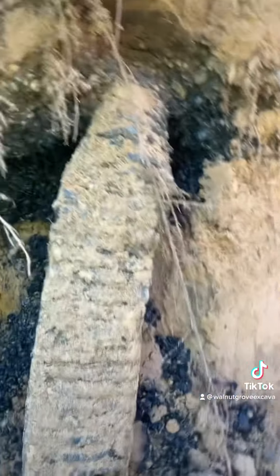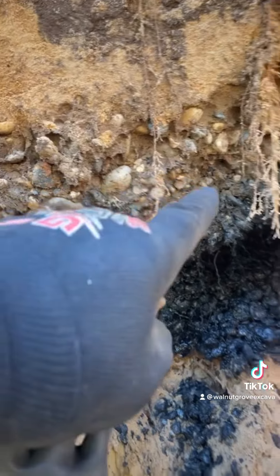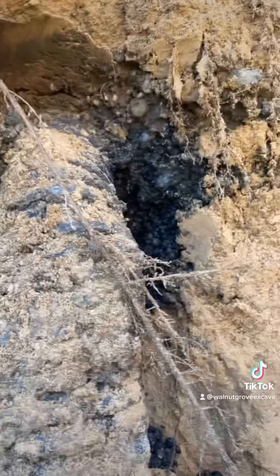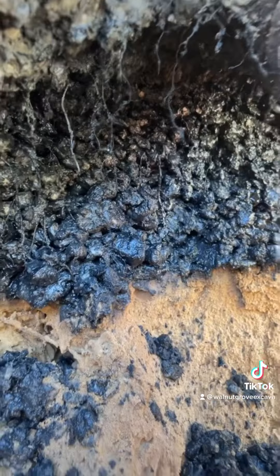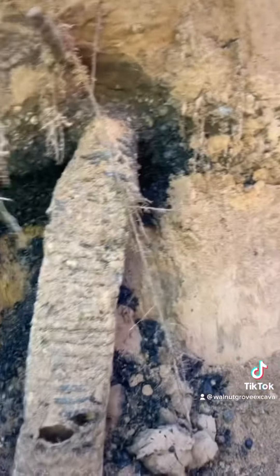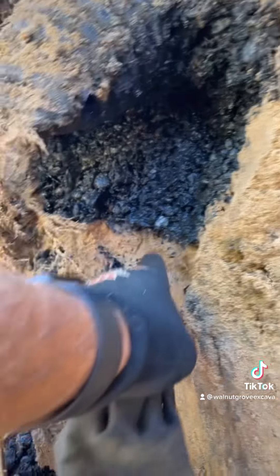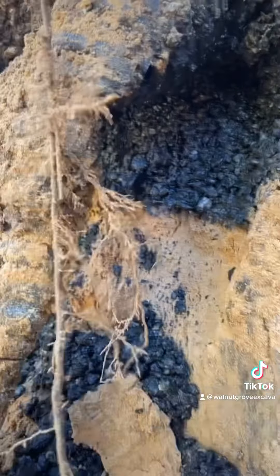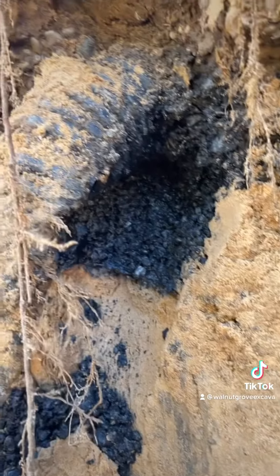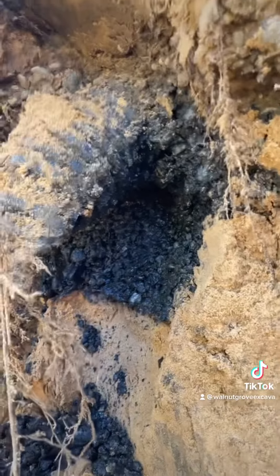I'll show you this real quick. This is the drain field. You can see how wet that is. We would say this still has a little bit of life — really black, wet stone underneath. Right where the pipe's at, it's not black yet to the top, so it doesn't have much life, but it still has a little bit. The thing that's weird is there's no — usually down below the black, you'd usually have six inches of gray sandy soil from that effluent running down. So this just failed right at the sand layer, which is kind of bizarre.